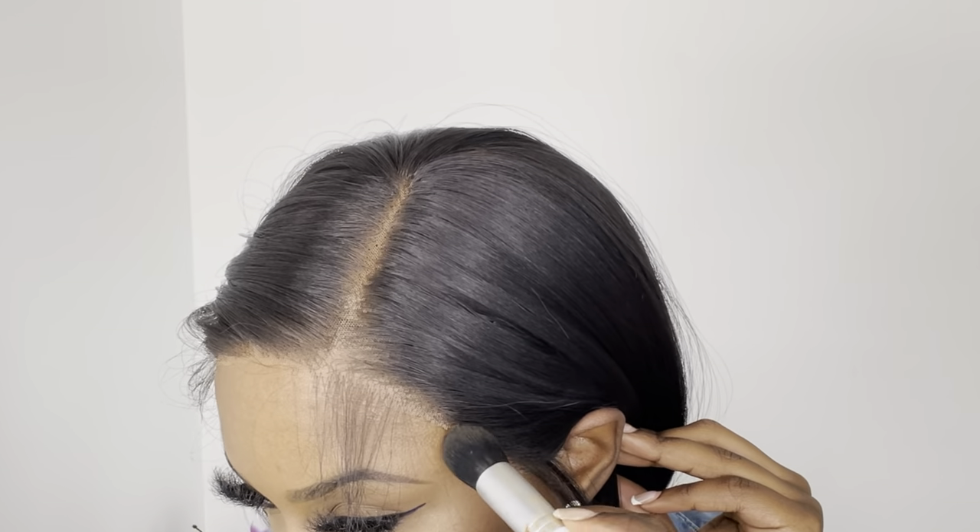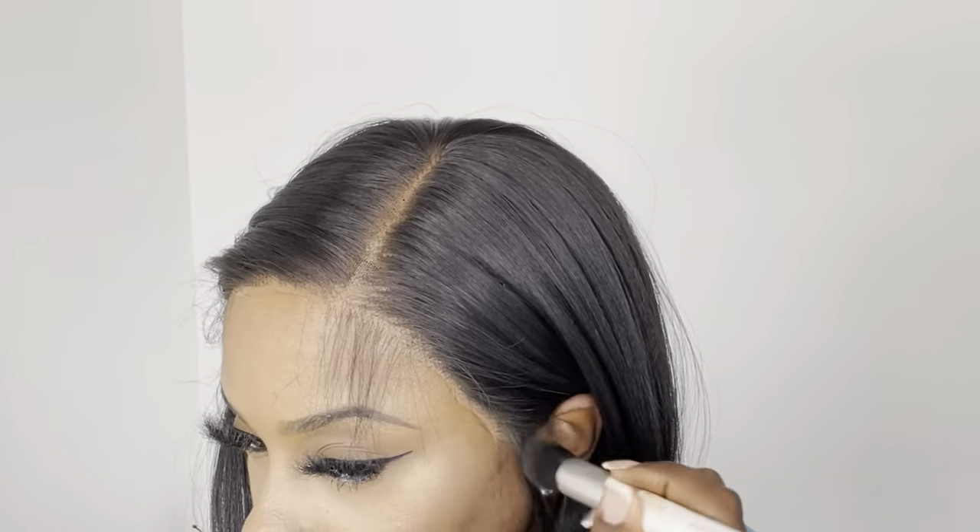After trying on the wig I noticed the lace was still coming off a little too light on my skin, so the leftover foundation that I had on my brush I just took it and wiped it on top of the lace.